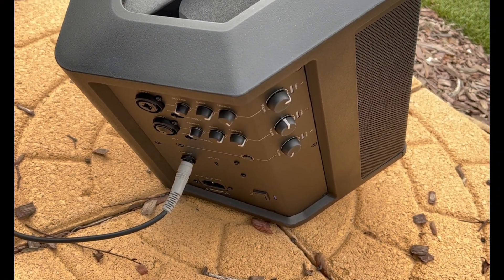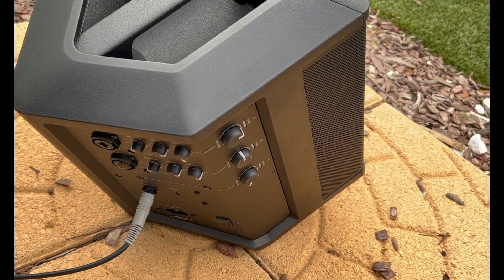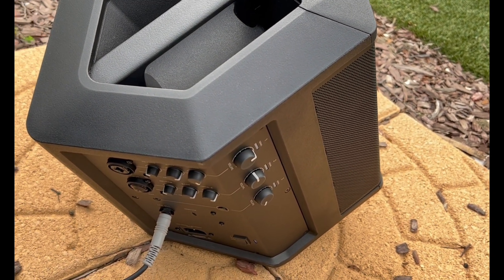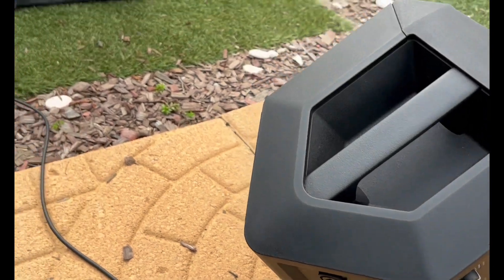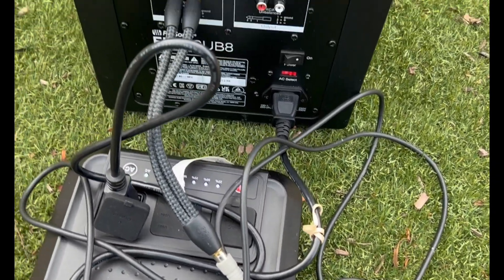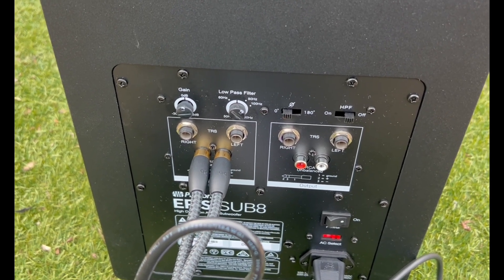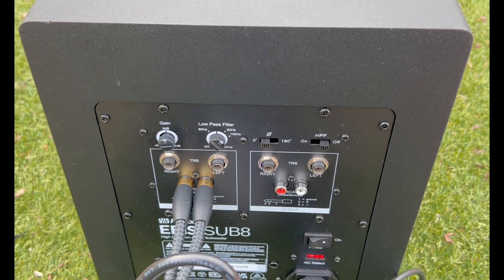That sounded pretty nice — the bass was really pumping. I couldn't play it to max volume; I'm in my backyard with neighbors on every side. Here's the sending S1 Pro where I have my Bluetooth paired, and there is your line out — one quarter-inch TS cable — going over to the sub with a splitter into double RCA. If you look closely at the gain on the sub, it's only at 12 noon. This thing has a lot more power — it goes up to 113 dB and the S1 Pros only go up to 103.